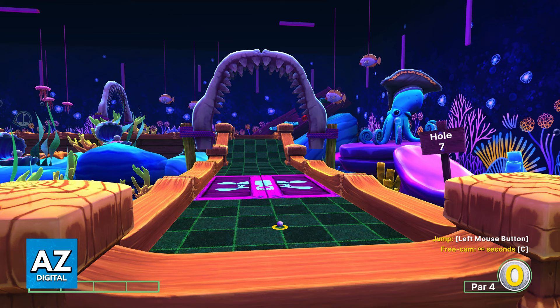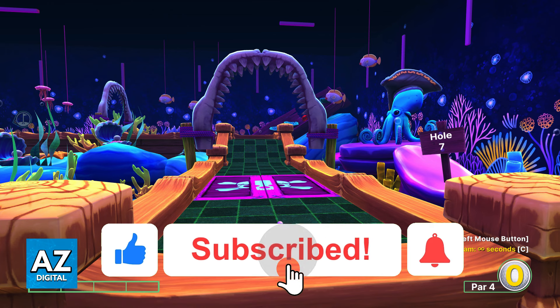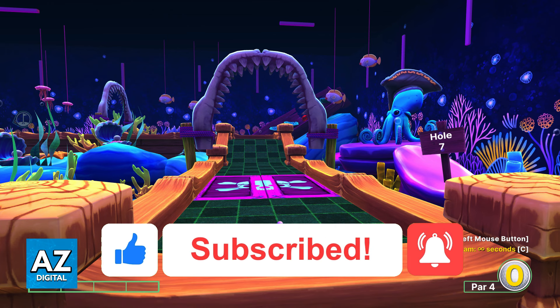Besides this, there is no other option to set up a custom lobby, besides using Xbox Co-Pilot. I hope I was able to help you on how to play Golf With Your Friends Local Multiplayer. If this video helped you, please be sure to leave a like and subscribe for more very easy tips. Thank you for watching.